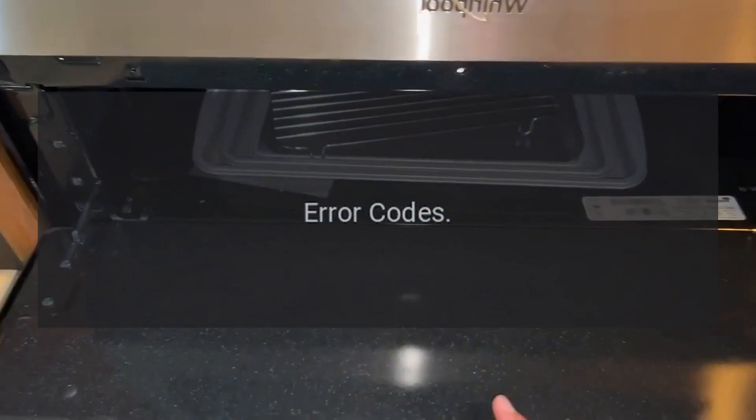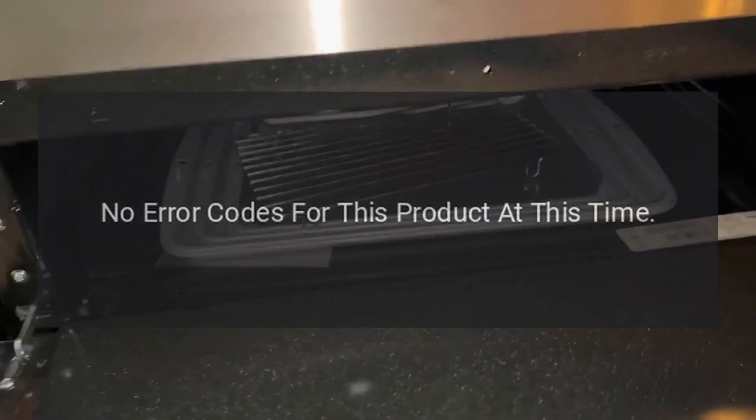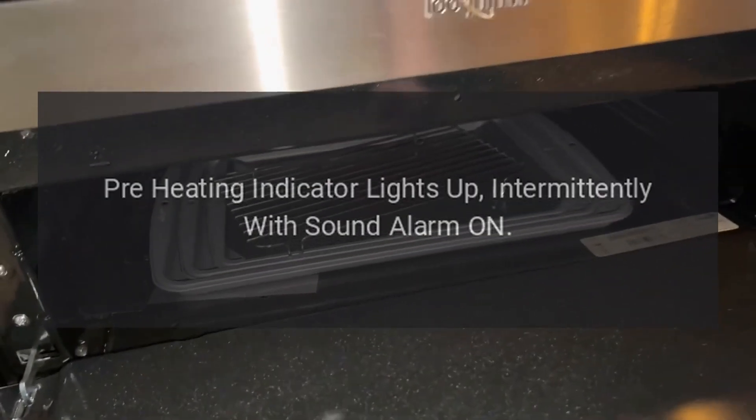Error Codes: No error codes for this product at this time. Pre-heating indicator lights up intermittently with sound alarm on.